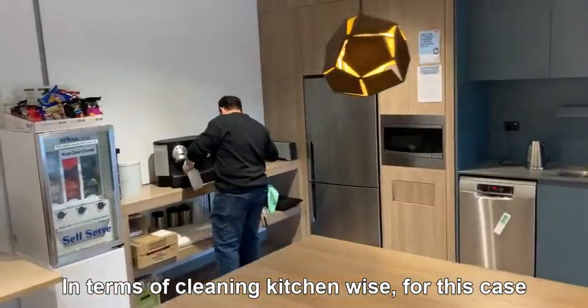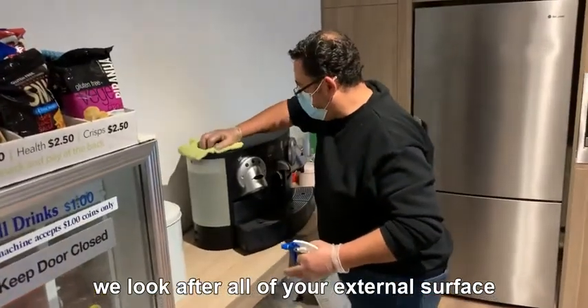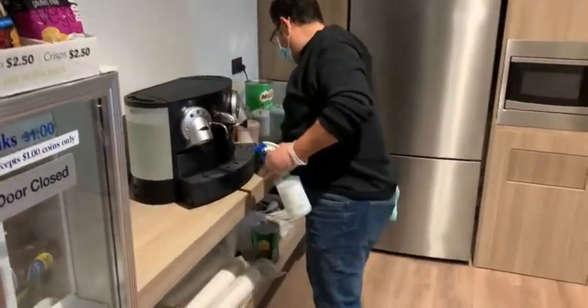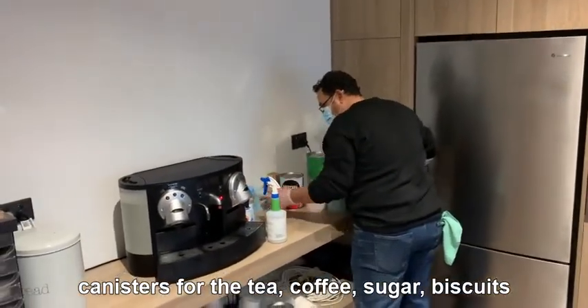In terms of cleaning kitchen-wise, for this case we clean your coffee machine first. We look after all of your external surfaces, and then usually you have canisters for the tea, coffee, sugar, and biscuits.